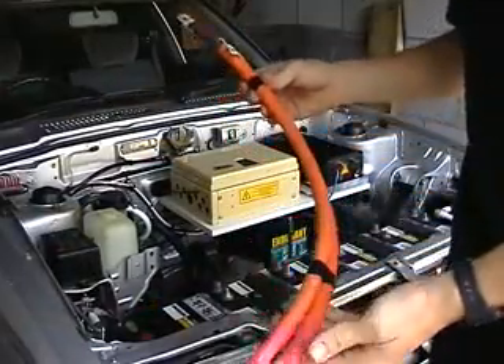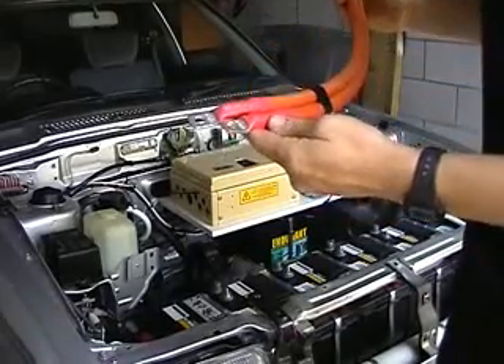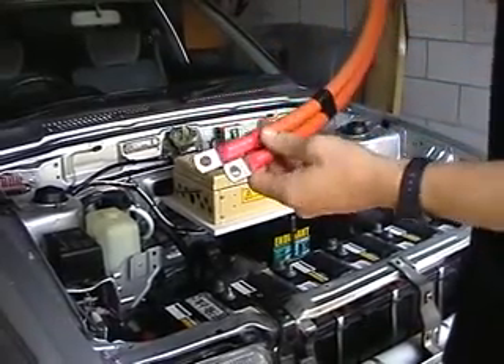You can just see how nicely done these are. Very nicely crimped with hexagonal crimps and heat shrunk as well. Very tidily done.